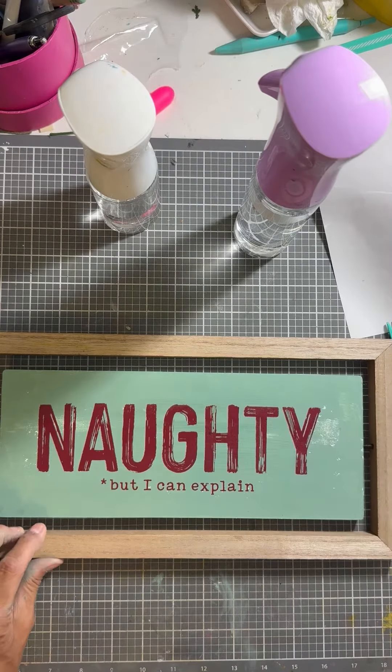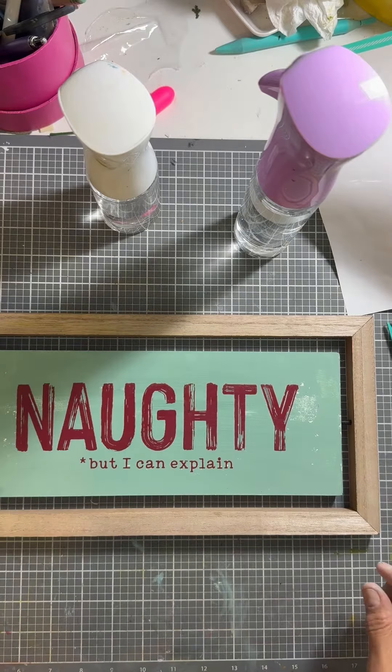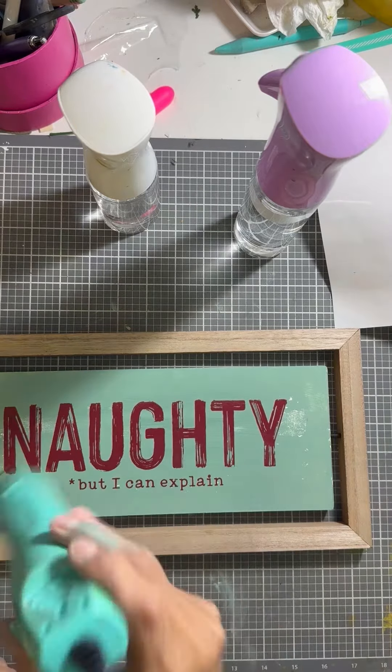Isn't that so cute? This is the transfer 'Naughty and Nice' from Chalk-A-Tour. I absolutely love it — naughty but I can explain.